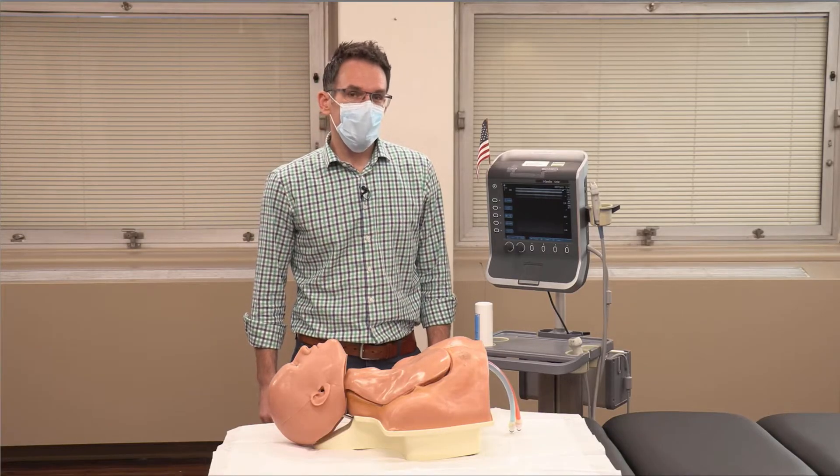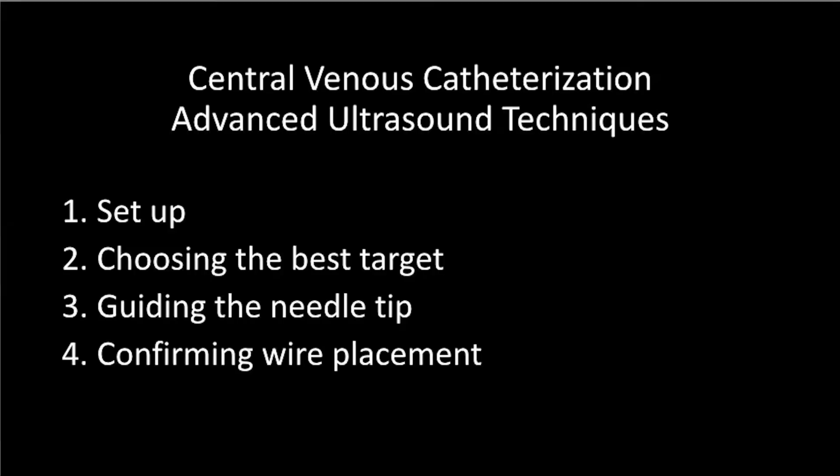We're going to talk about four different topics: the first being set up; secondly, we'll use ultrasound to choose the safest and easiest target; next, we'll use the ultrasound to guide the needle tip into the vein; and finally, we'll confirm wire placement with the ultrasound as well.